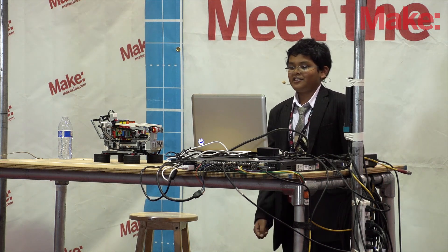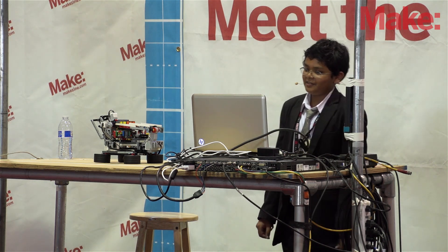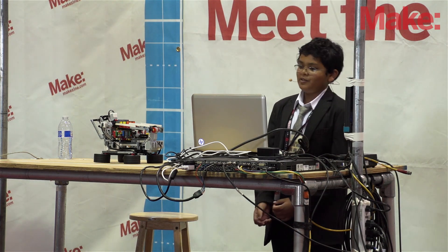Do you have any questions or comments? You can email me at curious.sarab@gmail.com, or you can go to my website at robosarab.weebly.com, or you can meet me at my booth.